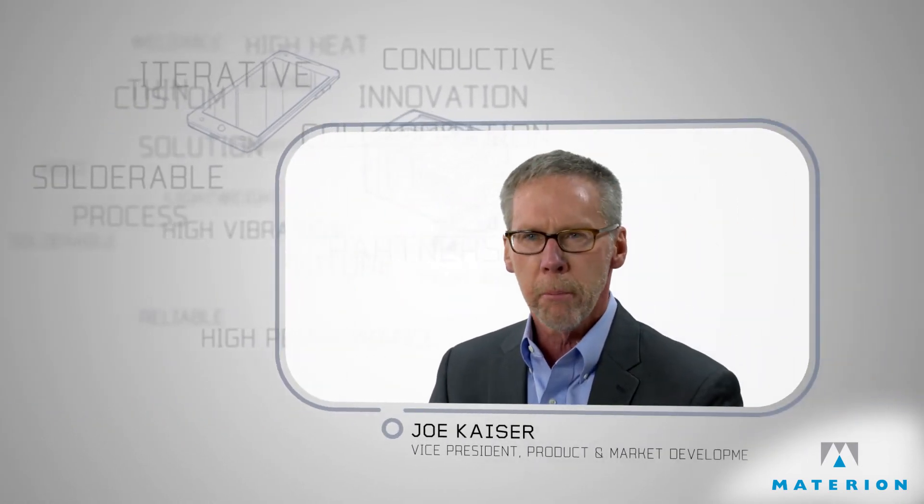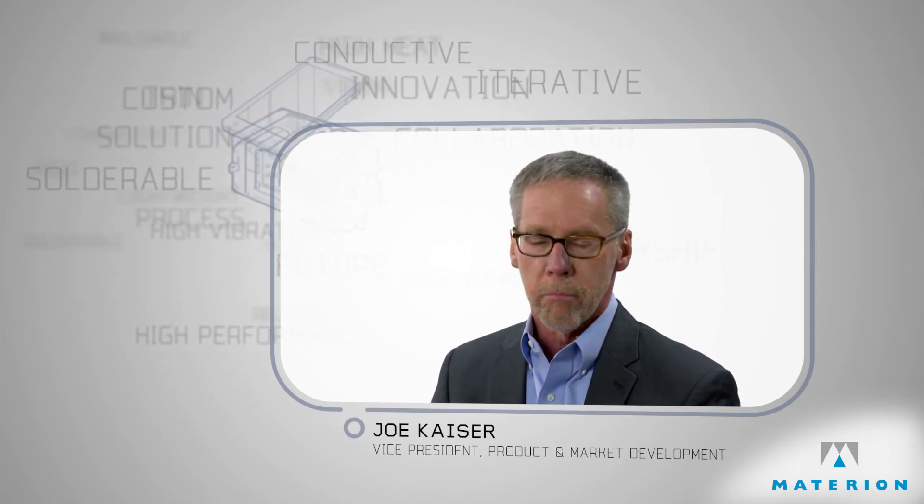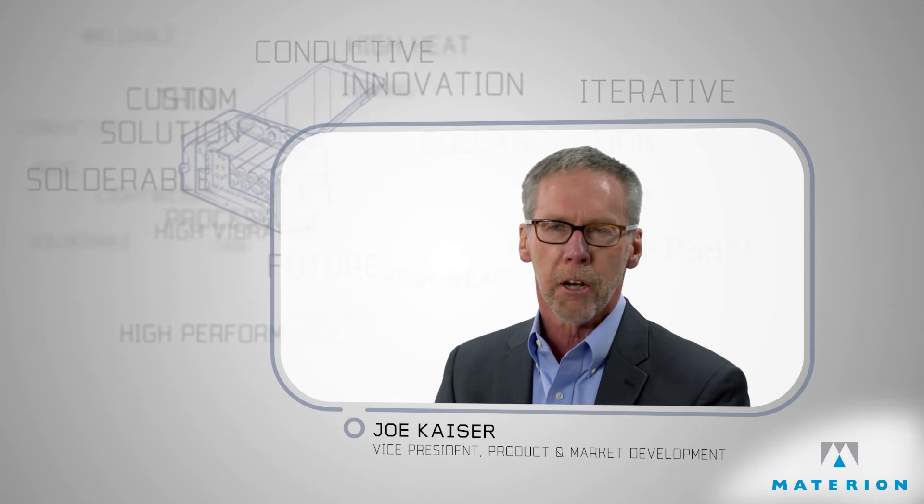We're not looking for immediate payback. What we're looking for is long-term relationships and opportunities that go from product generation to product generation.